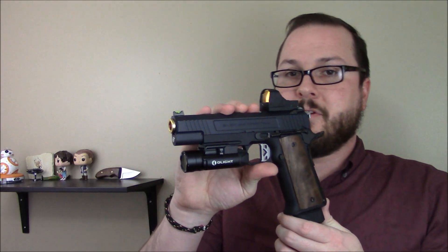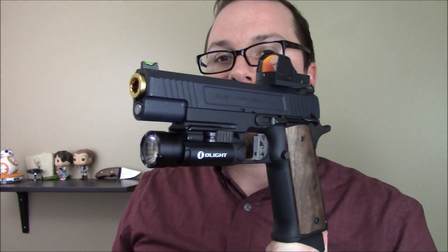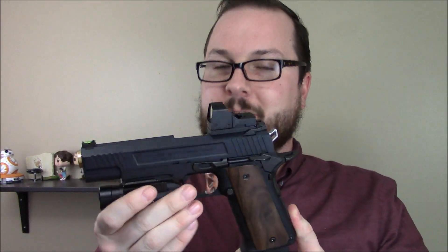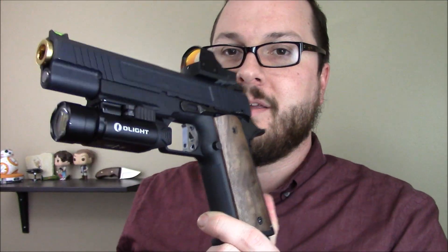Hey guys, Booligan here with Booligan Airsoft and Shooting Sports, bringing you a little bit of a pistol update. This is a mild project build — nothing too crazy, more of a tinkering than a project. This is my Salient Arms 2011 High Kappa from Hebik.com.